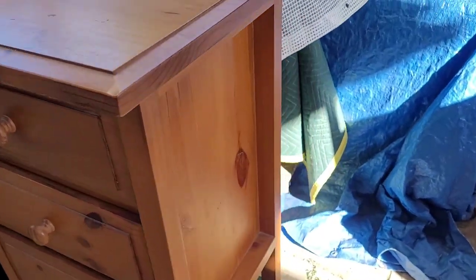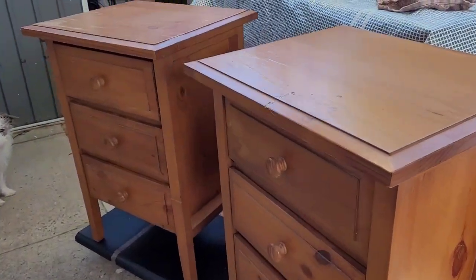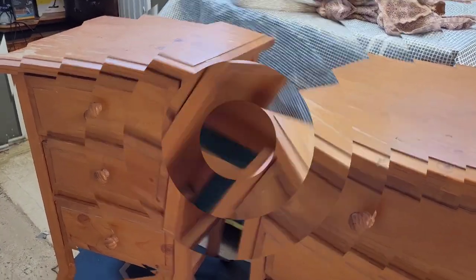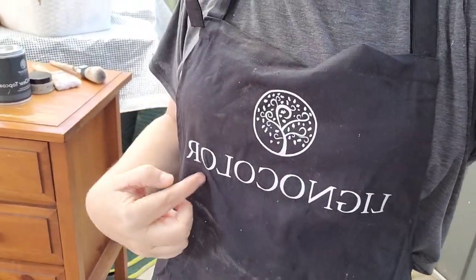So what I'm gonna do is fill that and paint the whole piece, which I very rarely do, but that's what I'm gonna do today. Let's get set up, get these drawer pulls off, and see what products we're going to use. I'm wearing my new apron — it's back to front but it says Lignacolor. I'm going to be filming this on my phone because I can't find the SD card for my camera. I'll show you all the products now because when I'm showing you them later the phone will be in selfie mode and they'll be back to front.